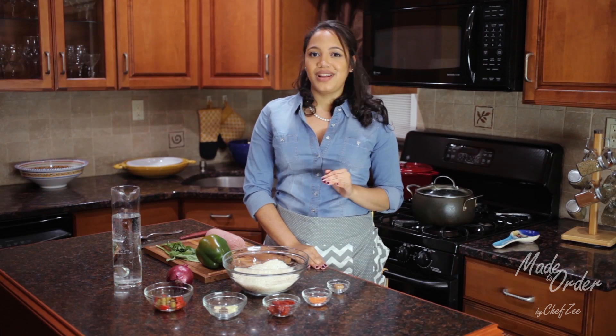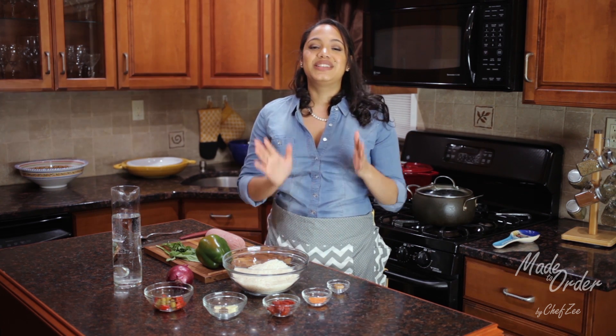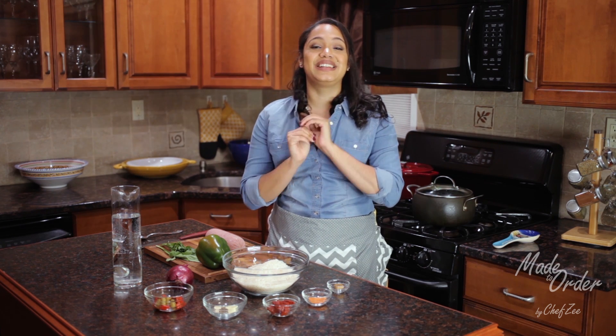Locrio, just like jambalaya, is simply rice cooked with mixed vegetables and meat. And today we're making it with salami, which is near and dear to my heart because I grew up eating this practically every Sunday.